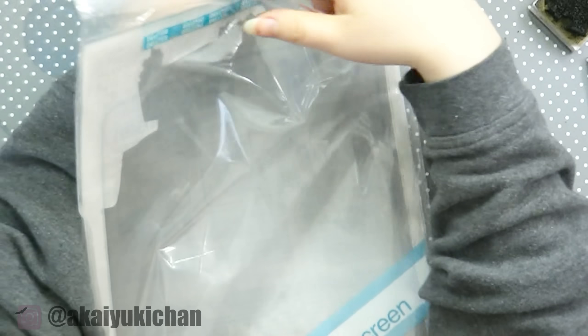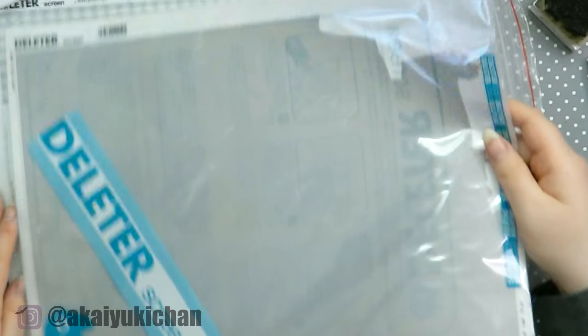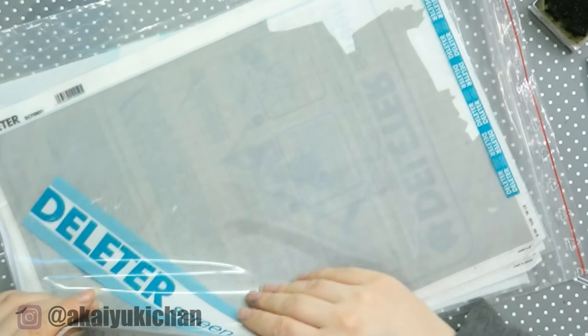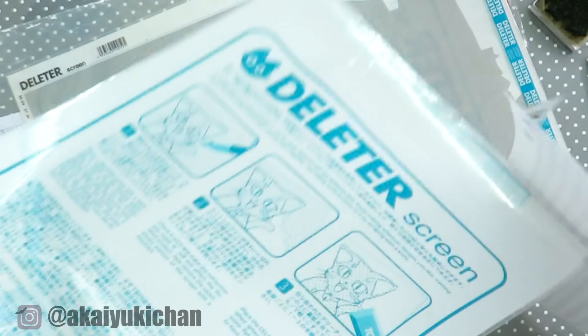Before I start showing you how I do my screen tones, I wanted to educate you a little bit in case you didn't know what screen tones are. I have some myself — I got these a few years ago and they are from Deleter. I don't think there's any other brand that makes screen tones, at least not that I know of. I got these for about five bucks a piece, so it's pretty expensive, and that's why I wanted to make my own version.